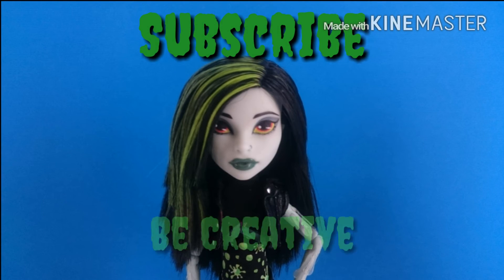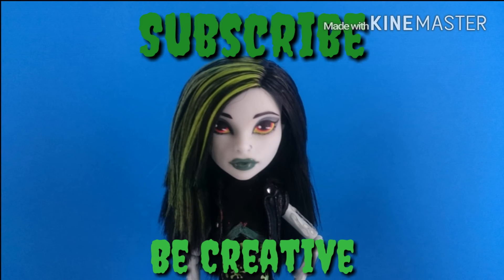And with that, this brings an end to my first ever Monster High custom doll. If you guys liked it, be sure to give this video a big thumbs up and subscribe to my channel for more. See you guys next time.